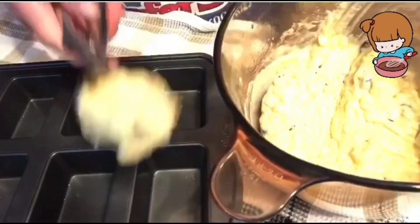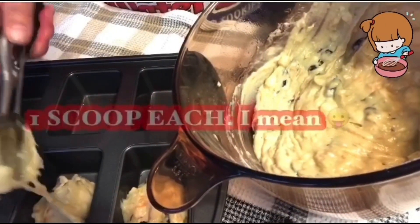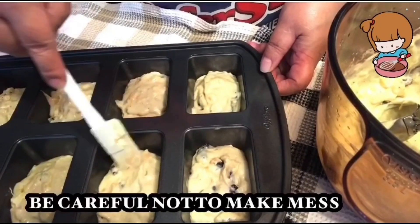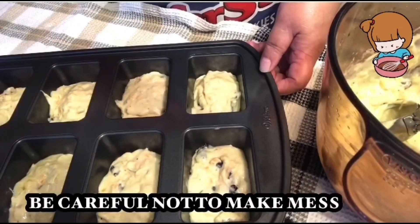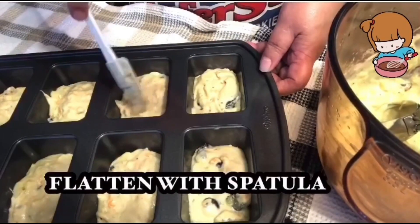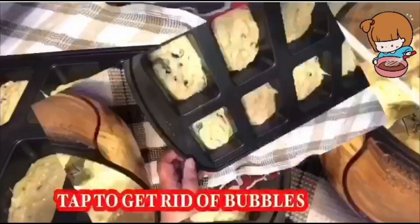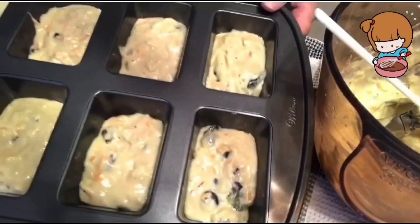Para sigurado, we'll just scoop one amount into each mold. Plat lang natin para mapaloy yung shape ng ating mold or baking pan. And then we will bake this for 15 minutes in a 350 degree oven. I already preheated the oven, so pwede na.